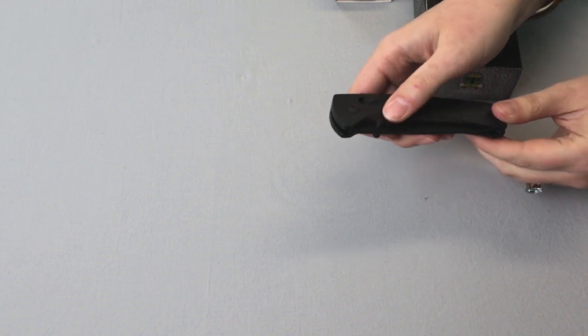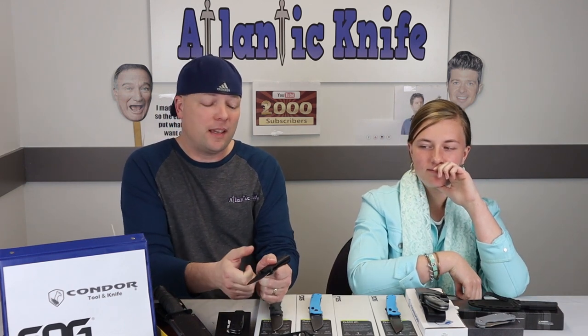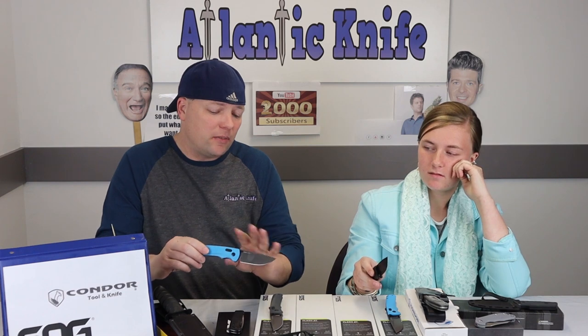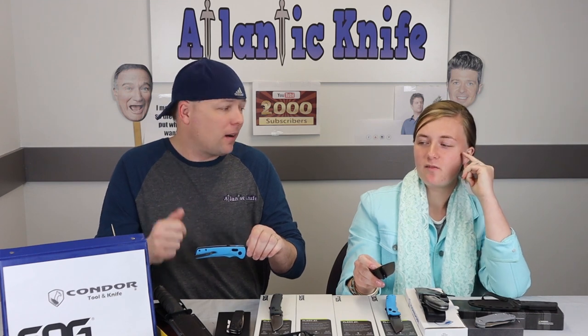It says it can withstand 1,500 pounds of force — I think that's a little misleading. If you like automatics, that thing snaps to attention, but it's not automatic. They've done tests, and 300 to 350 pounds is about the limit. They're not saying you can put 1,500 pounds on it and it won't break — being able to take 1,500 pounds of force is different from holding 1,500 pounds. Put my car on this and it's gonna break.